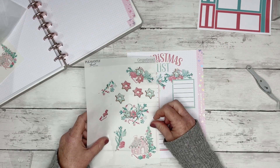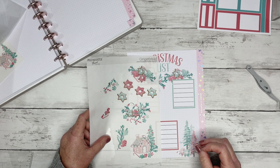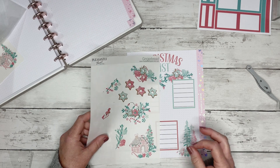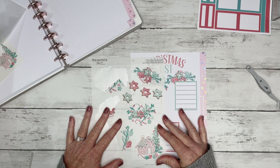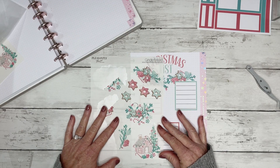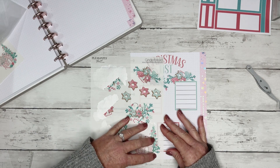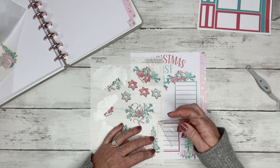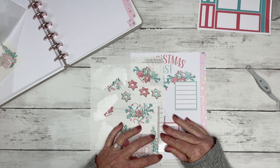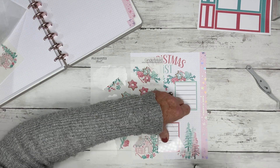I think I'm going to go ahead and put this gingerbread house down here. Let's see — how do I want to do this? I'm going to cut right here. I'm loving this ruler, y'all. This is a total game changer.